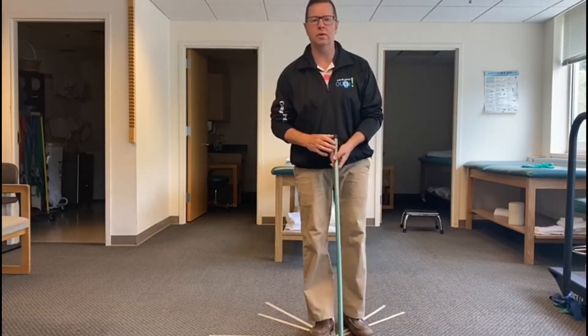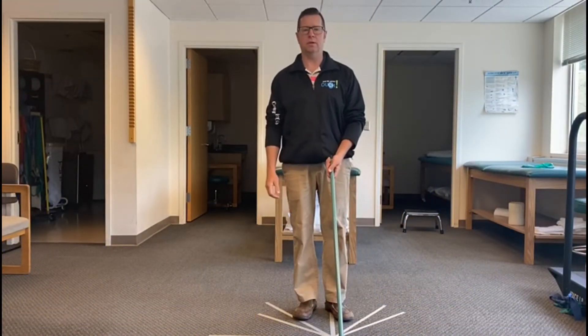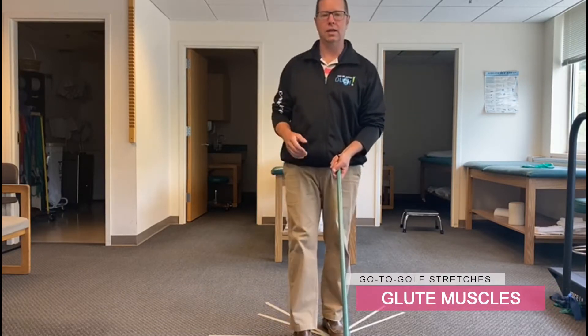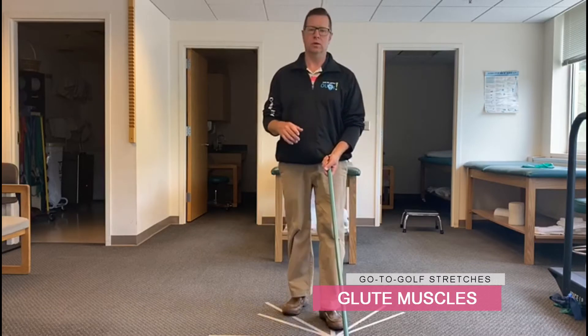Hello, P-Dives here again with Comprehensive Physical Therapy, Orthopedic and Physical Therapy. Today we're going to look at the king of the golf swing — the glute muscles.